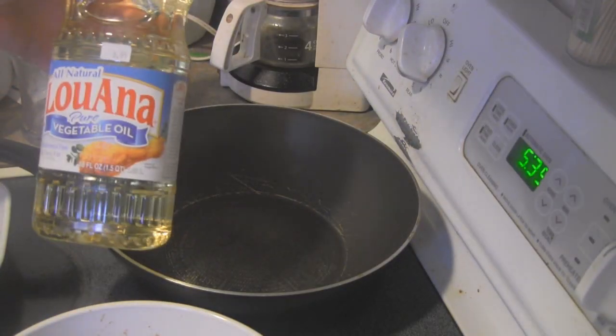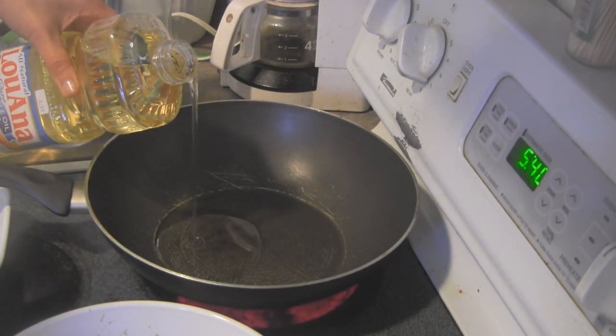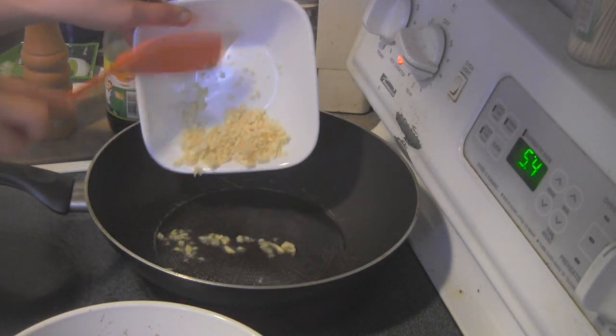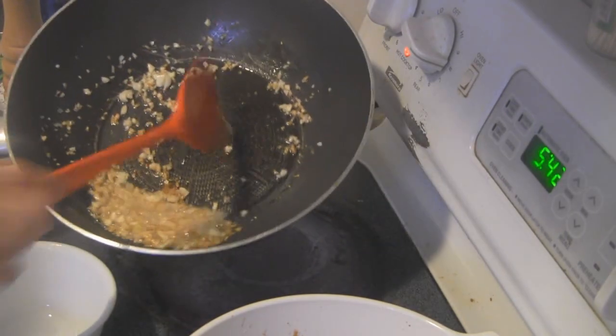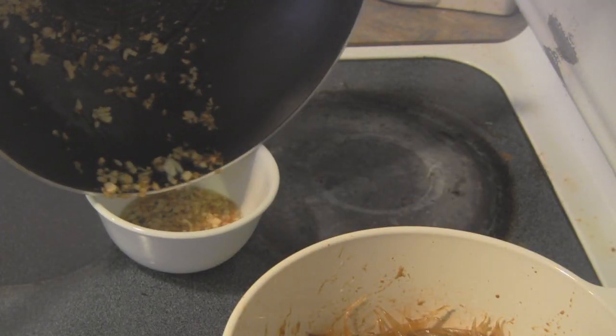Let's begin cooking. On medium heat add a little bit of oil. Once the oil is hot, add in the minced garlic and cook until it's golden brown, then transfer it to a bowl and leave it aside.